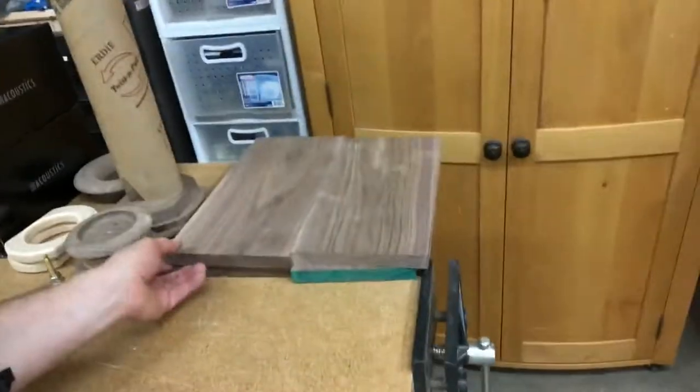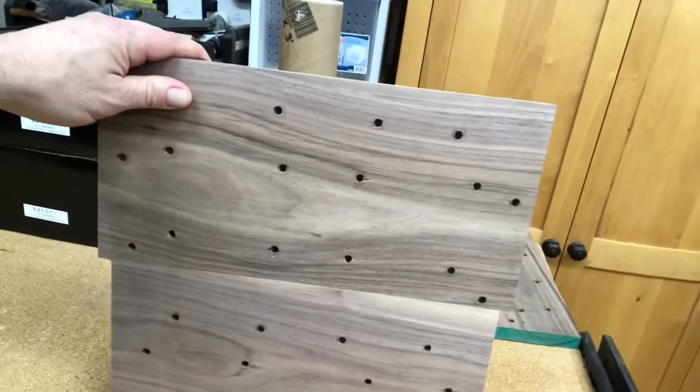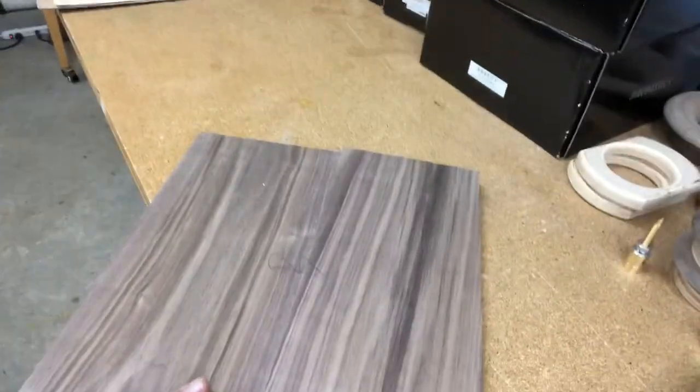These are the top panels, in case you saw the last update. These go on the tops and you can see all the dowel holes I've drilled to secure this piece to the top. We've got two pieces, one for each cabinet. This is some nice walnut I picked up — really nice, beautiful grain and beautiful colors.